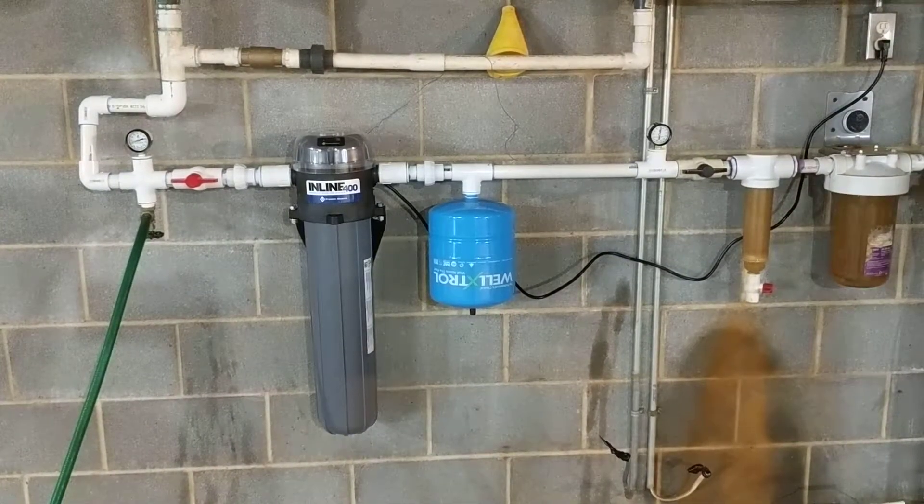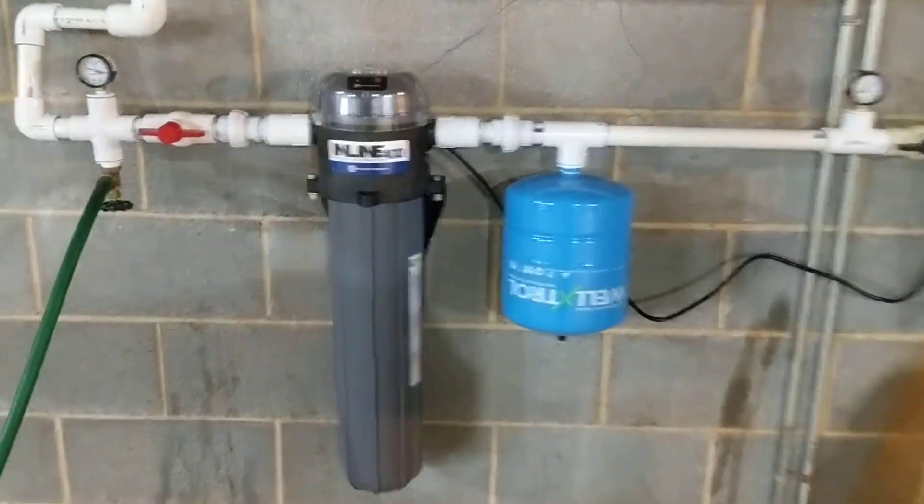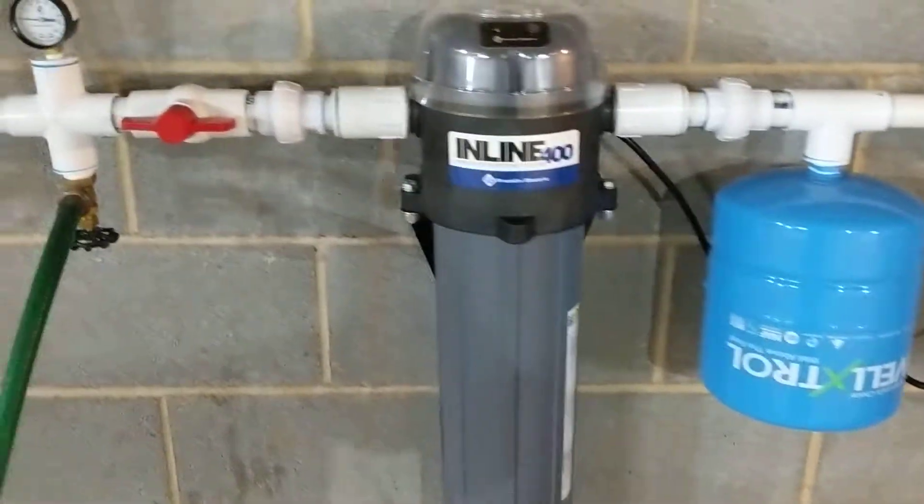Hey there, this is Jonathan Schrantz, Jonathan Schrantz Well and Pump Service. I've got a Franklin Electric inline 400 filter here I was going to show you.